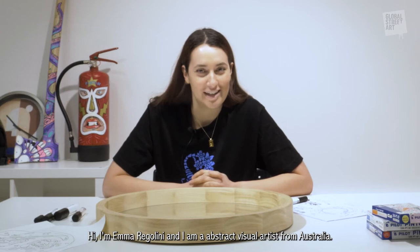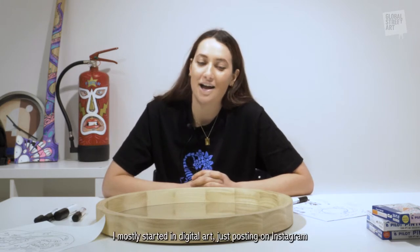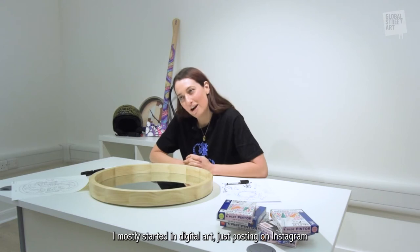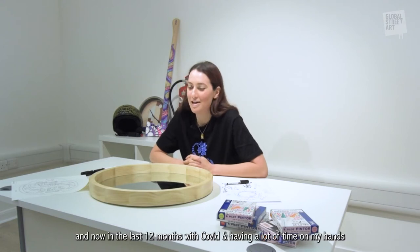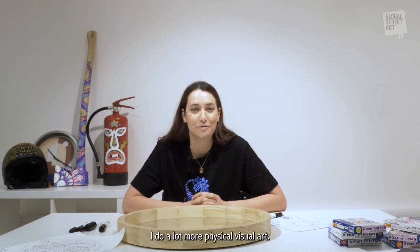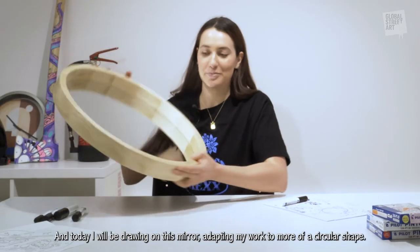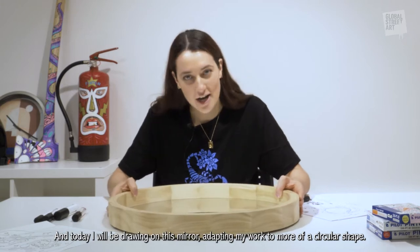Hi, I'm Emma Regalini and I am an abstract visual artist from Australia. I mostly started in digital art just posting on Instagram, and now in the last 12 months with COVID and having a lot of time on my hands I do a lot more physical visual art. Today I will be drawing on this mirror and adapting my work to more of a circular shape.